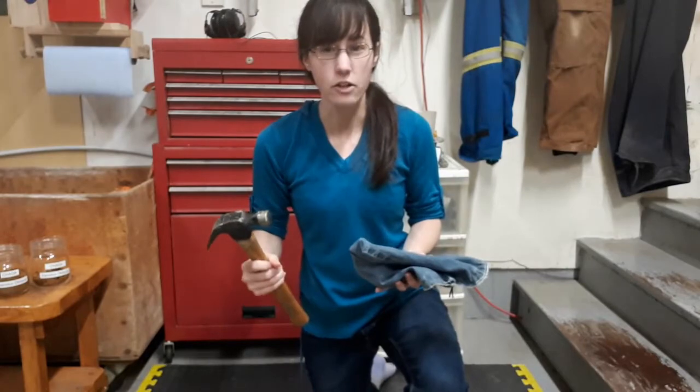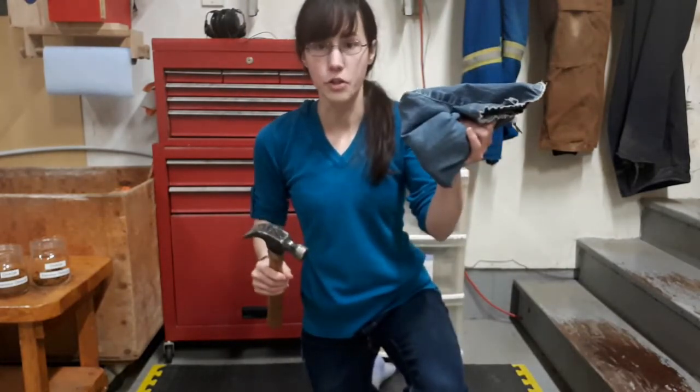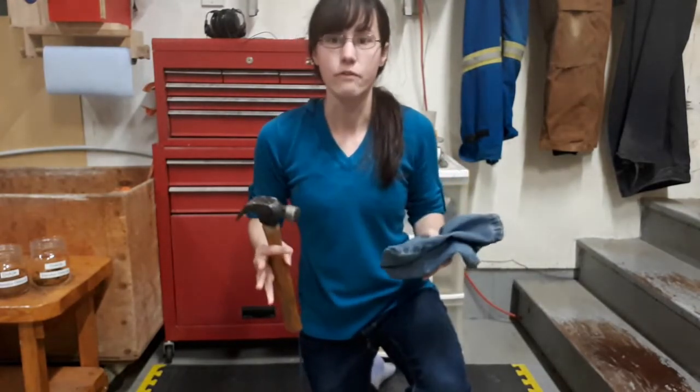If you've got a heavier hammer that's even better. You need a hard surface, a bag to put your chaga in so that when you're smashing it up — as I'm sure you guys can figure out that's where this is going — it doesn't get everywhere.